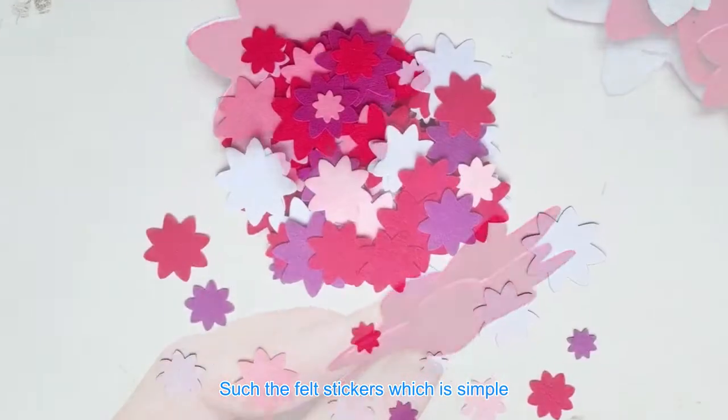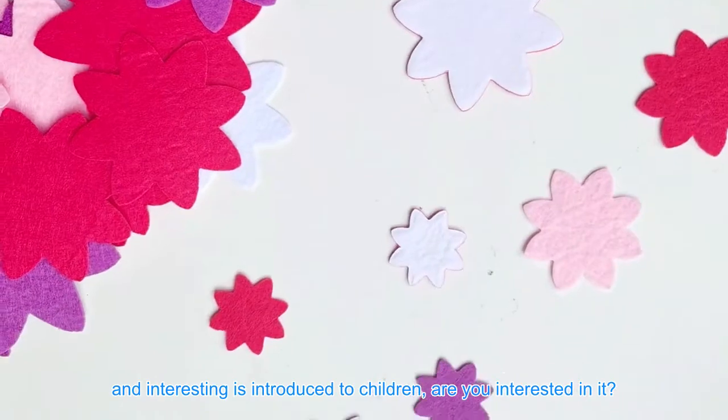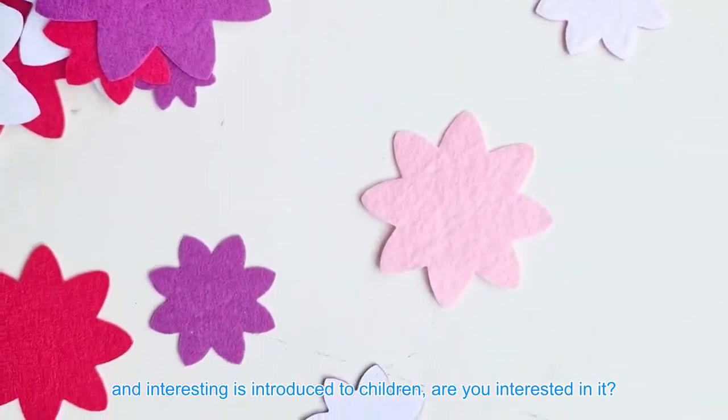Such felt stickers, which are simple and interesting, are introduced to children — are you interested in it? Thank you.